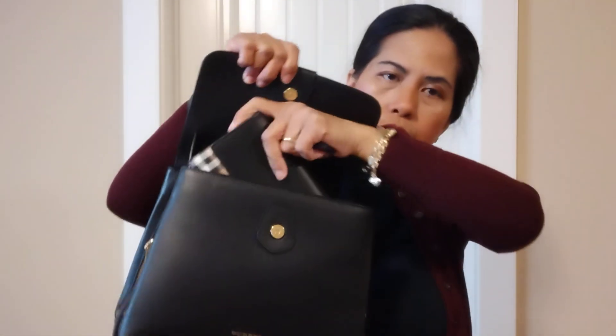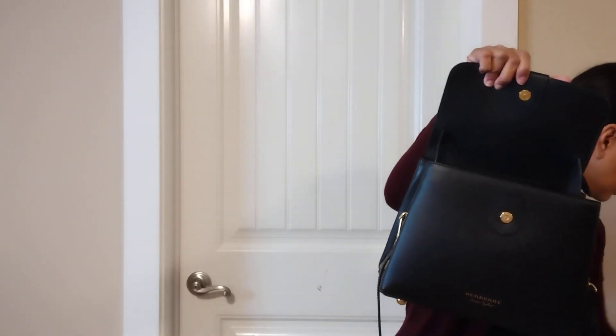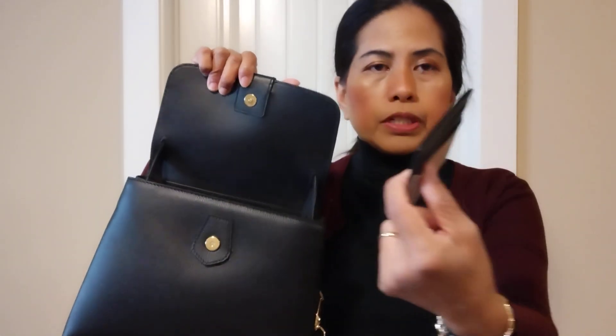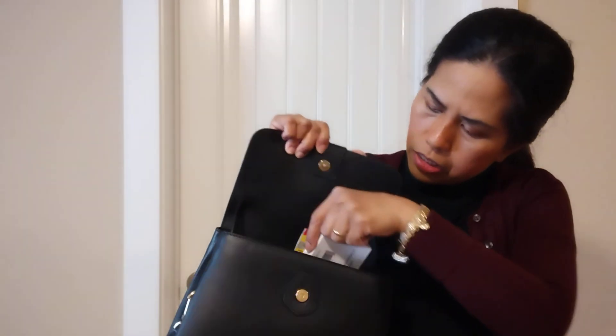I have a long Burberry wallet — this is my favorite wallet even though it's not big. I'm going to put it in the front and back. I'll also put in a Burberry card wallet, my migraine medicine which I have to bring every day, and my pen wallet. I always keep my pen in a pen wallet so I don't ruin my bag with pen marks.